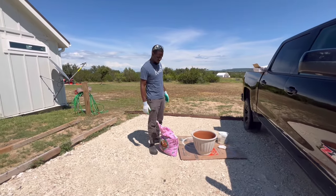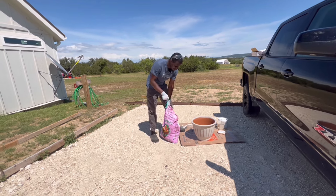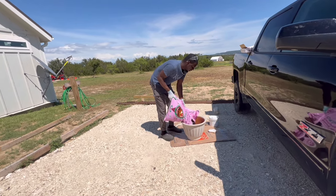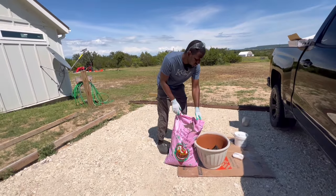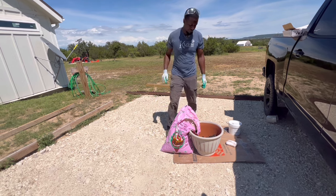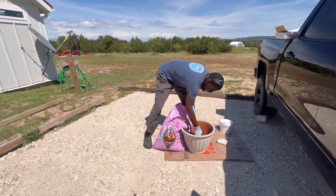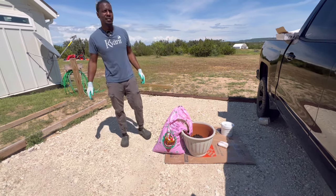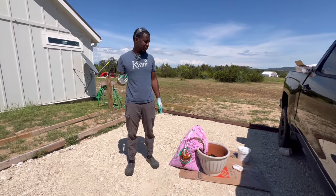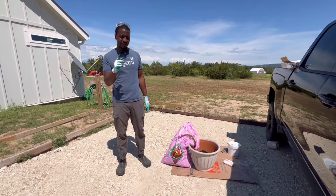We've got our raised bed soil and we're going to put some in the bottom first and then bring the hibiscus over. This potting mix is really good - it's the NearSource raised bed and container mix. It's 100% organic, good for herbs, flowers, fruits, and vegetables. We bought some mint and they were looking shady at Home Depot, so we grabbed the best one, put some of this soil in there and put it in the pot. Our lavender is dying so we're going to show you what we put on there to see if it comes back.